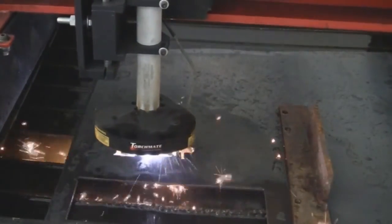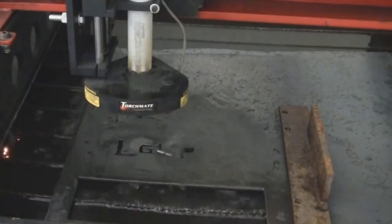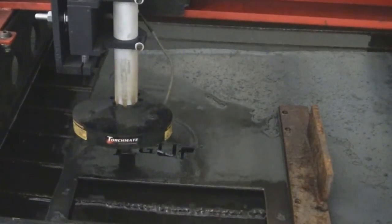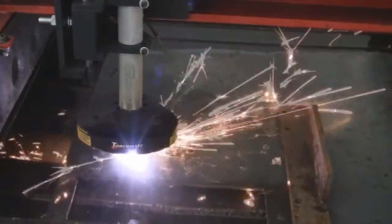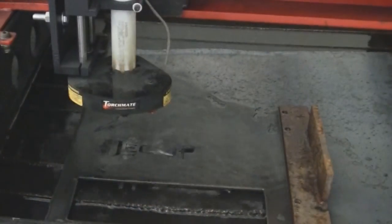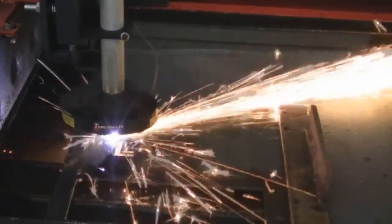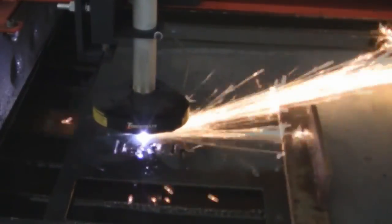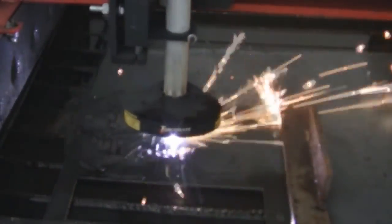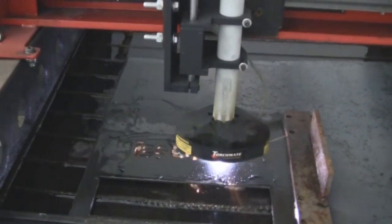Now with the addition of the TorchMate, we're able to design and create very, very quickly, very accurate material. We won't use this machine for production typically, except for bikes maybe that were short a part or aren't in stock at the time when someone orders it. But we're able to create pieces, test them, enhance them, quickly make changes, and then send it out to our production people.